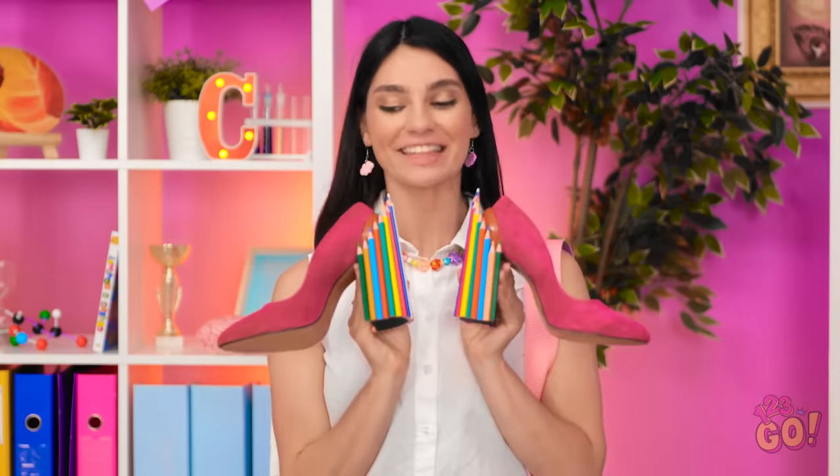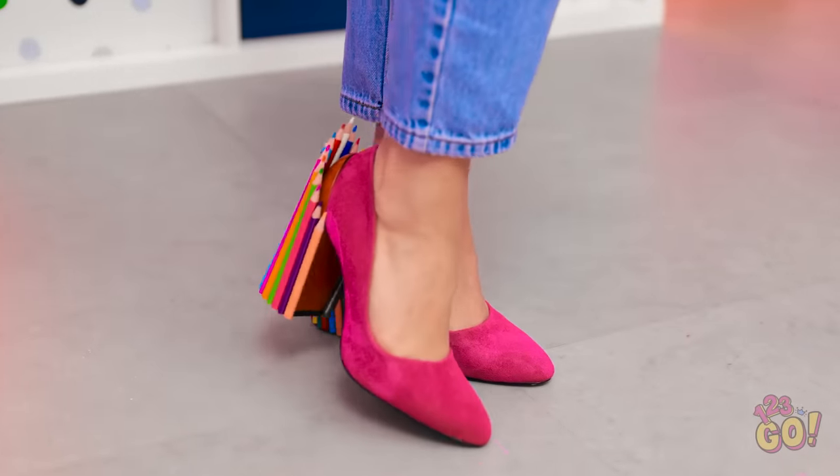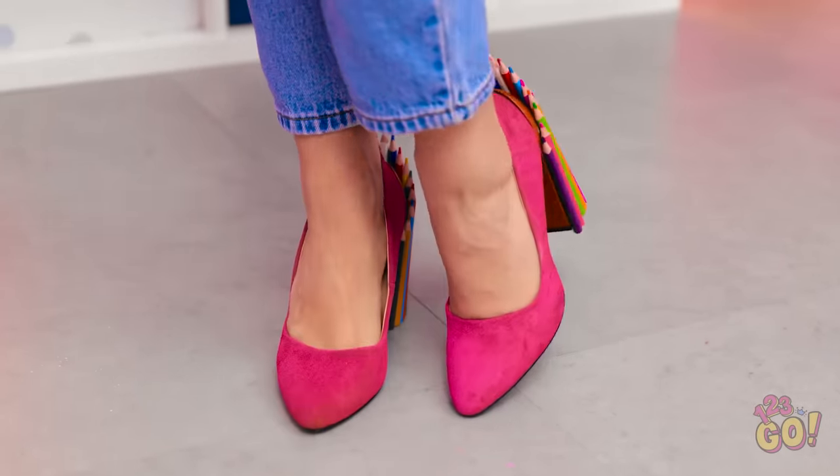Here goes! I'm going shopping later — you should come! Look at those shoes! What do you think, girls? Looking good, huh? Close your mouths — you'll catch flies.